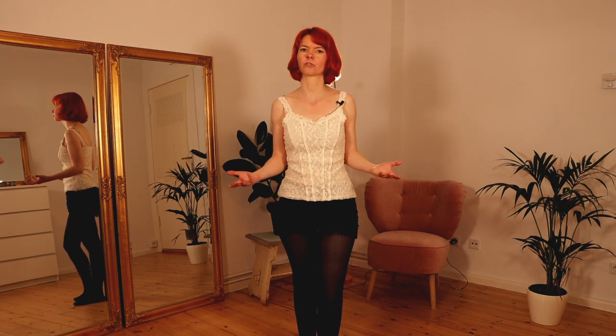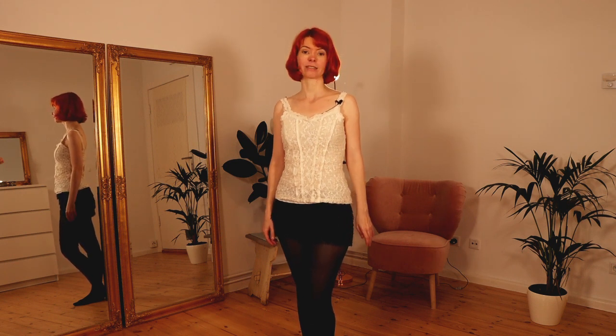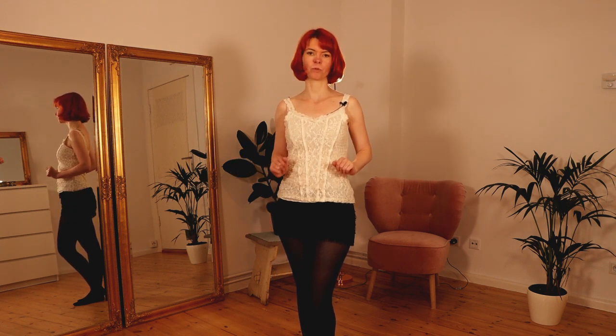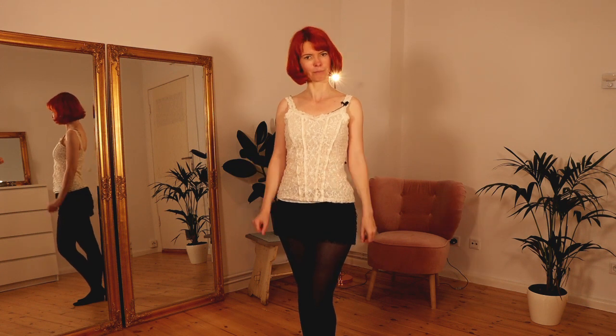Let's go through our little roaring 20s dance routine. The routine consists of four very simple moves. Just take a look at the routine first and after this we will go through all the moves step by step.